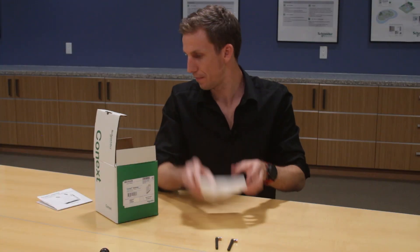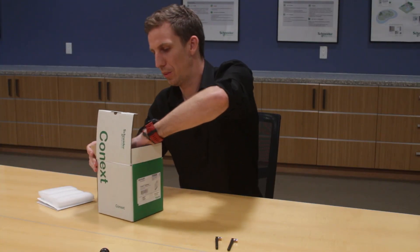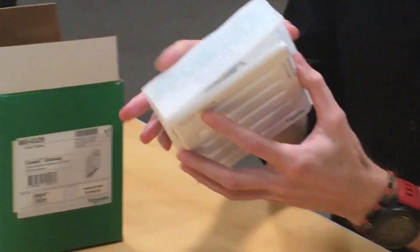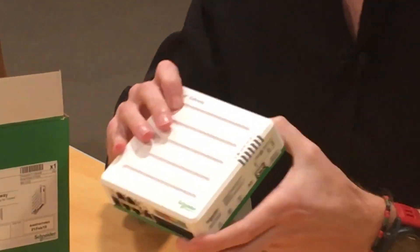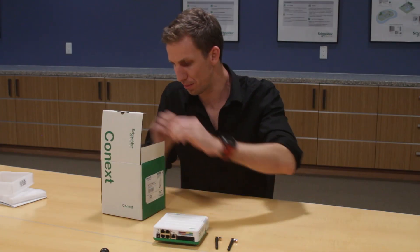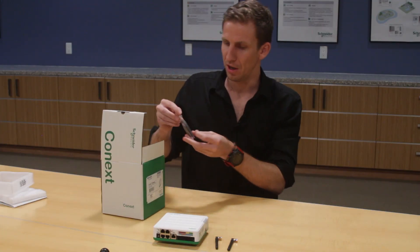The next thing you've got in the box are the two antennas — I'm going to show you a bit more about those in a second. And you've got the gateway itself, very nicely wrapped in foam to protect it.